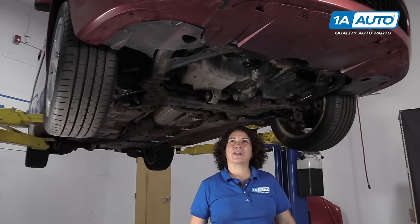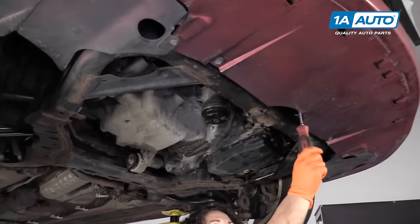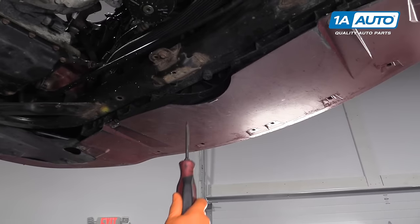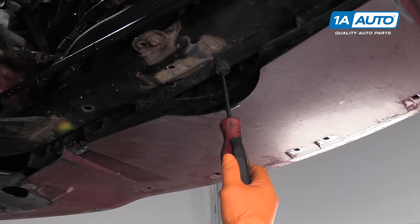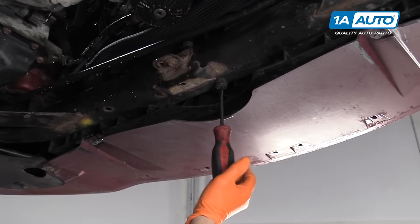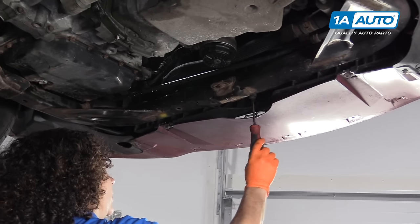We're going to drain the coolant on our 07 Mazda 6. The drain plug for the radiator is right here in the center. They make a nice little cutout for you. You can use a Phillips or a flathead screwdriver — I prefer a flathead — and I just twist that plastic petcock right out. Make sure you have a catch pan ready to go.